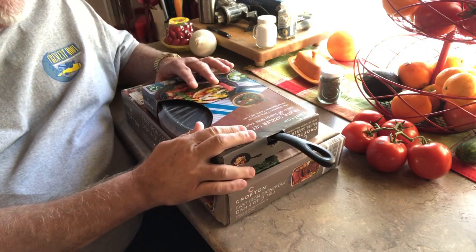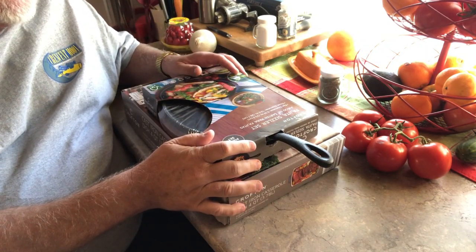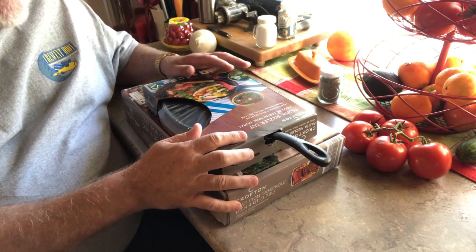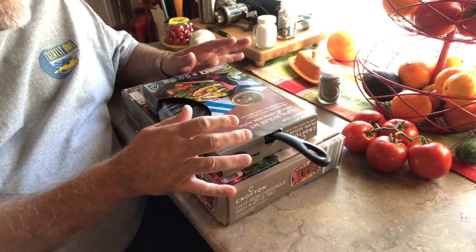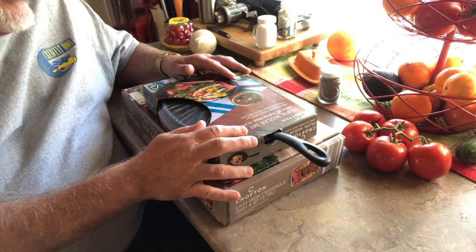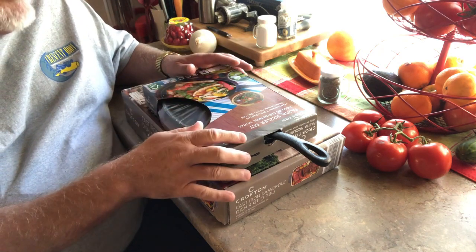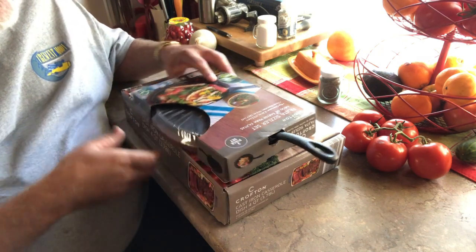So we've got a couple new — actually we've got three new items of cast iron here. These two here are from the Crofton lineup from Aldi. If you all are familiar, I've got a number of Aldi pieces. These are a couple of new ones.